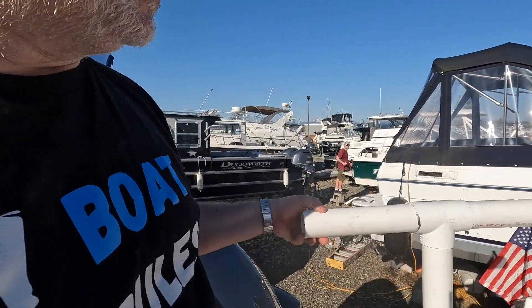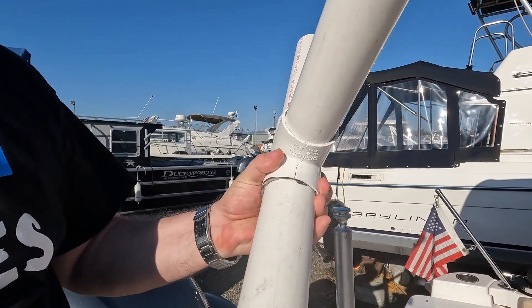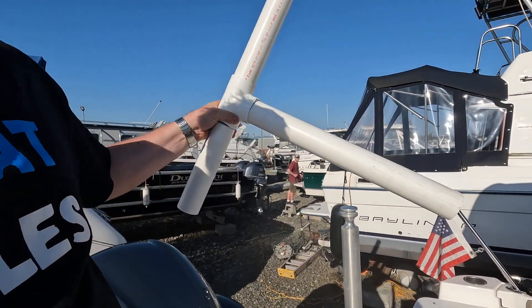I've got to get a new T-bar — this one cracked. I just noticed it. That's what I use for my dinghy right there. That's no good. I'll go to the hardware store and get another 2-inch PVC, and another case for underneath.